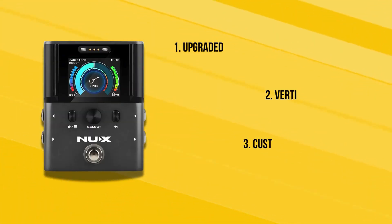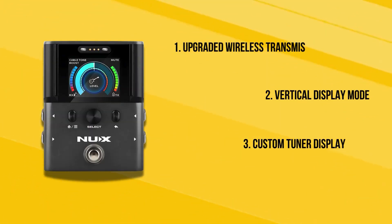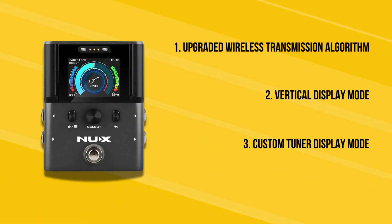Along with the better wireless performance, there are two other big updates. The first one is the vertical display mode, allowing you to tilt that pedal to the side if you need more real estate on your pedal board. The second is the custom tuner mode, where you can upload your own GIFs so you can personalize that tuner screen however you like.